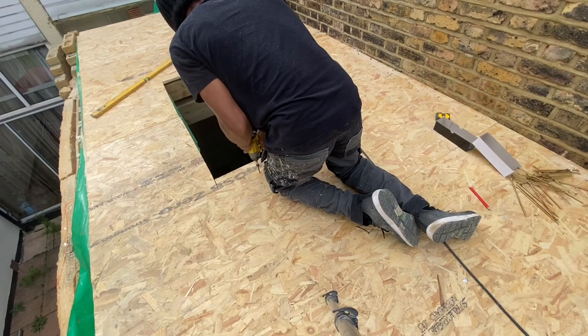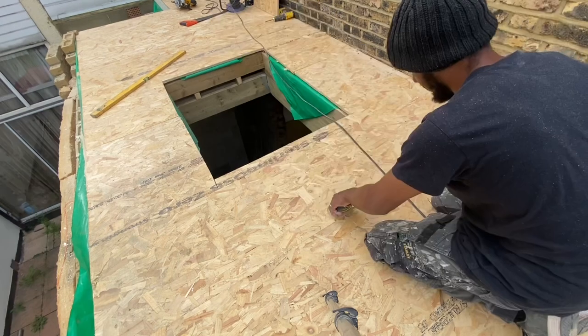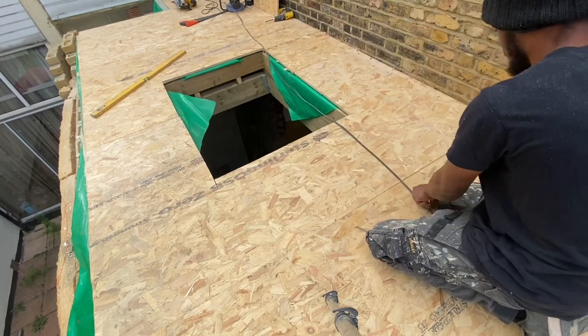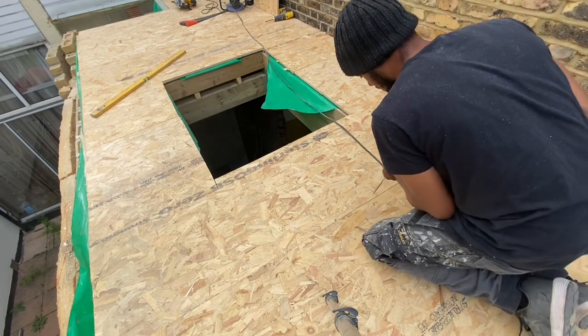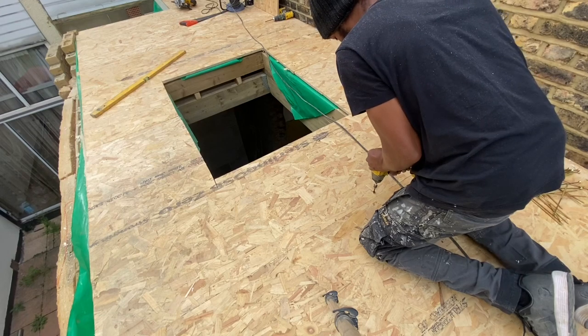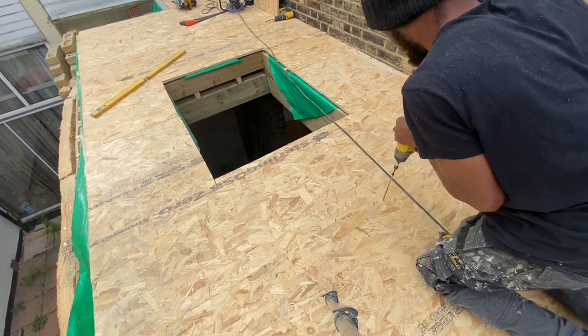We've also got a little bit more brickwork to do, as you can see on the left-hand side — the parapet wall. I explained this in another video. Once we get that done and the window fitted, we can start putting our fiberglass trims in and then we're ready to fiberglass the roof.